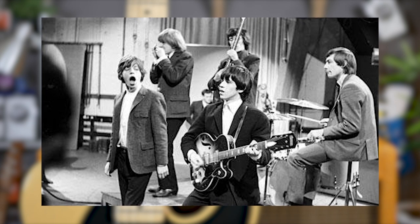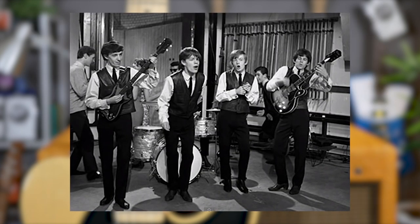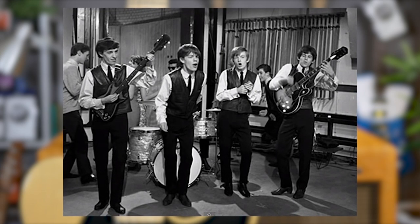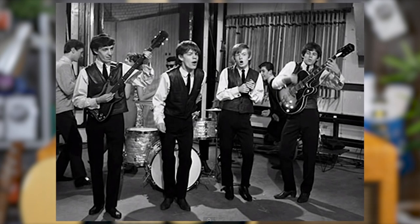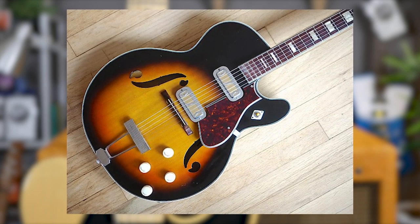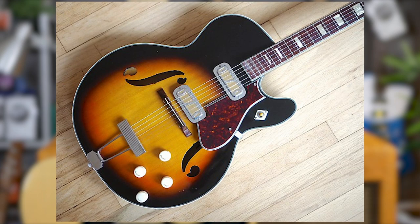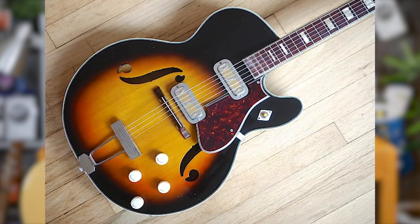Richards used the incredibly cool, oversized hollow body in the Rolling Stones' first ever TV performance in 1963 on ATV's Thank You Lucky Stars, the Rolling Stones' first single Come On, and second single I Wanna Be Your Man. The guitar itself is so quintessentially 60s, and whilst Richards moved away from this style of guitar pretty quickly, the Harmony itself is still synonymous with the original Rolling Stones tone.